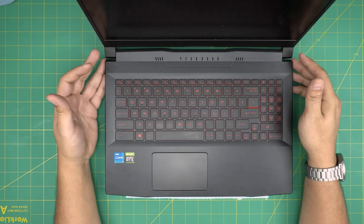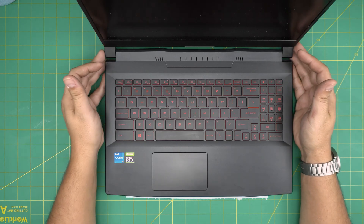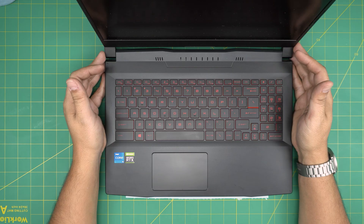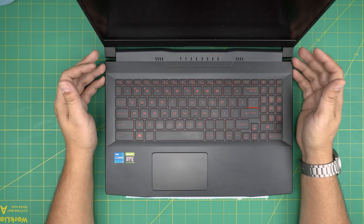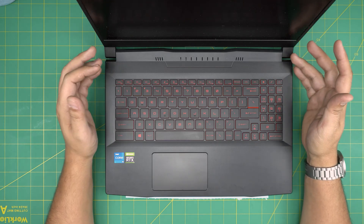Hello everyone, I'm back with another video. Today we have an MSI laptop — this is the MSI Katana GF66 11UC, exact model MS-1582. In this video I'm going to go over how you can open it up, how you can clean the fan system, the heat sink, and repaste it.